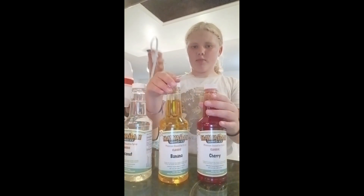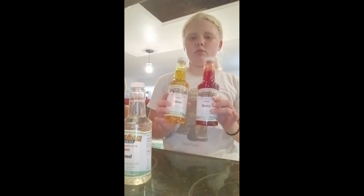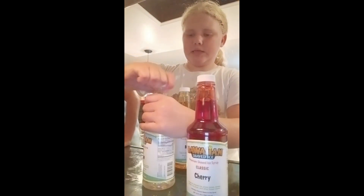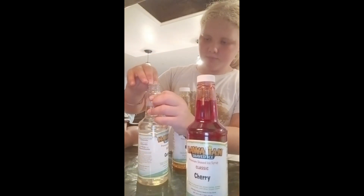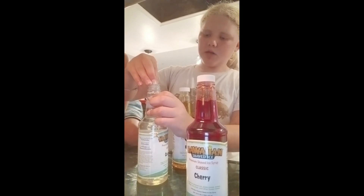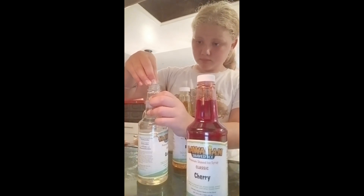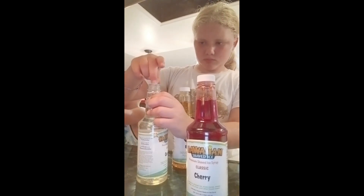Carter, which flavors are we going to use first — cherry, banana, or coconut? Coconut and banana. I'm going to do coconut and banana. I can't reach raspberry. And cherry. We both want coconut. Coconut actually sounds really good right now. I know, coconut sounds so good. If you don't know, we're coconut lovers.